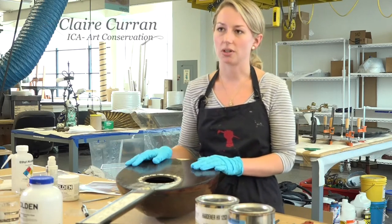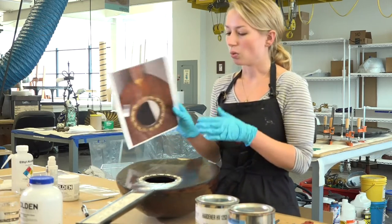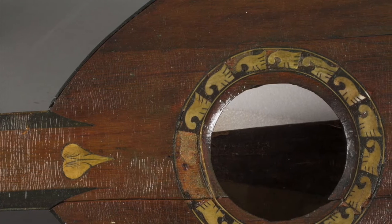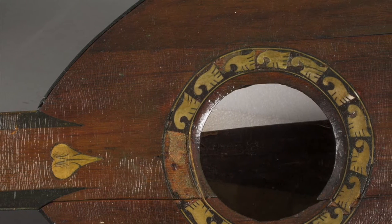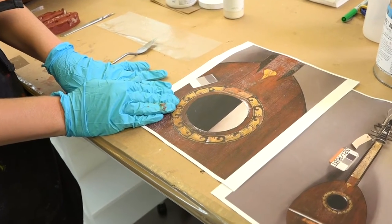This is a lute from Stan Hewitt that hung in the music room. When it came to us, it was missing some inlay around the sound hole, and several of the other pieces of inlay were actually lifting from the piece. And in order to recreate it,